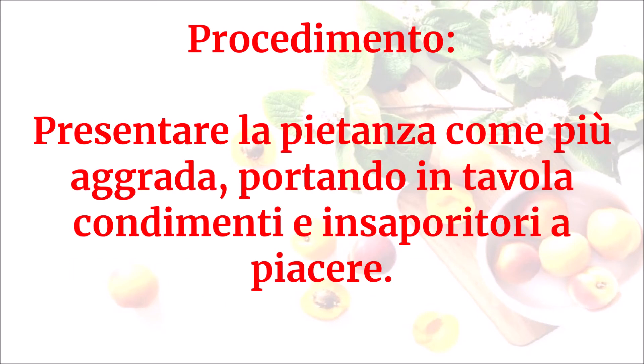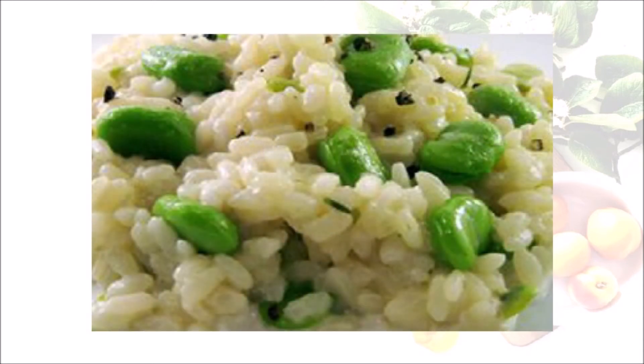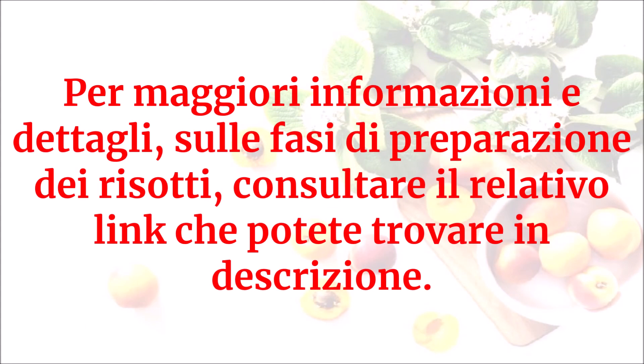Presentare la pietanza come più aggrada, portando in tavola condimenti e insaporitori a piacere. Questo sarà il risultato. Per maggiori informazioni e dettagli sulle fasi di preparazione dei risotti, consultare il relativo link che potete trovare in descrizione.